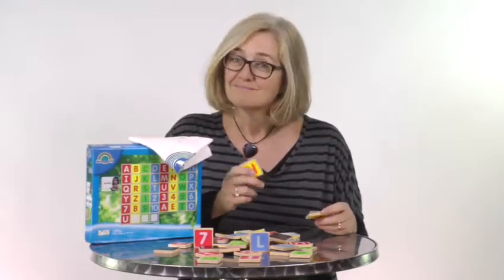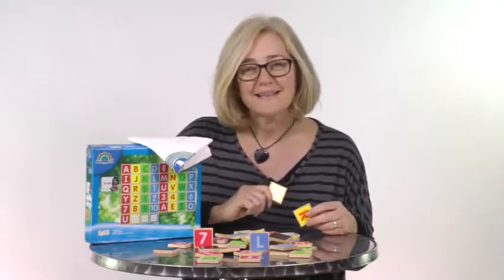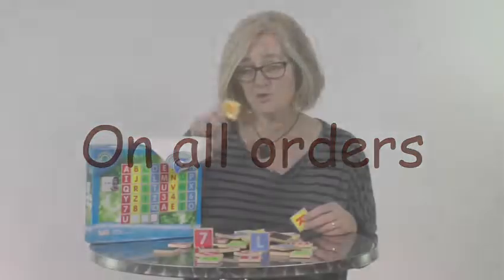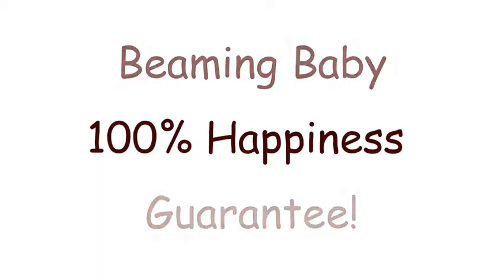We have a special offer. When you order your set of environmentally friendly alphabet and number magnets, we're going to send you a Beaming Baby £5 healthy start voucher — we'll pop it in your parcel. We also offer free delivery on all orders over £60, but if you just want this item, postage will be about £3.95.